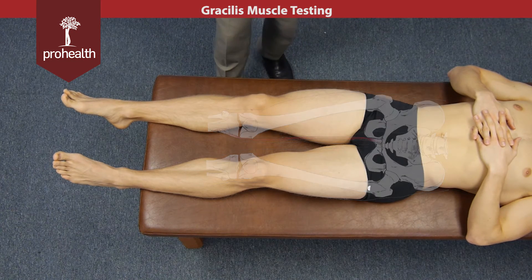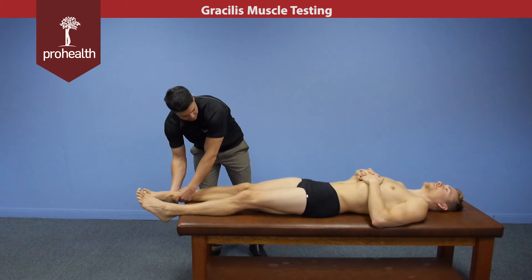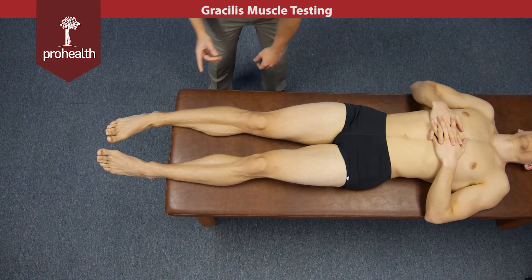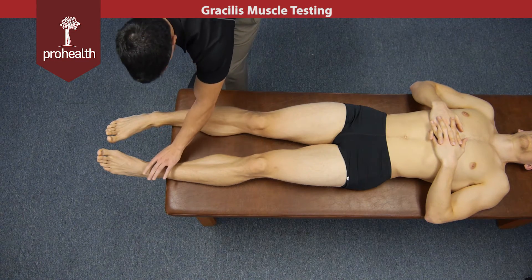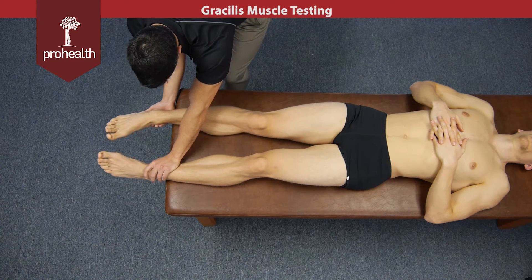Its main action is adduction, so its muscle test is going to be a similar line of drive but slightly different limb position. We're going to internally rotate a little bit, and then I'm going to be pulling out while he resists that motion. I'm going to stabilize across on the other ankle and then slowly load in.